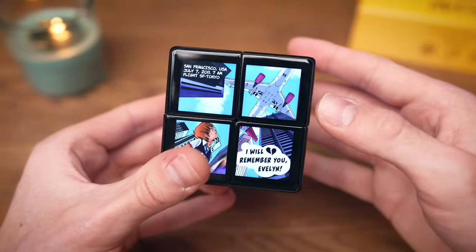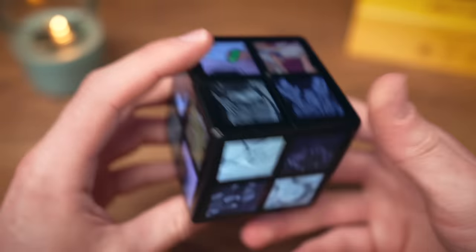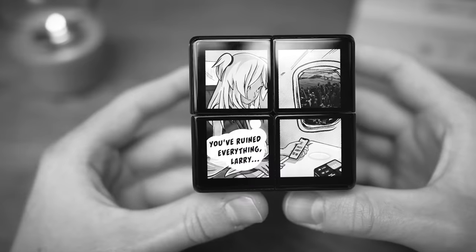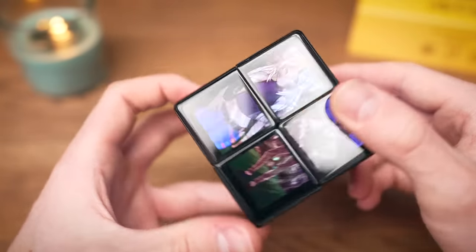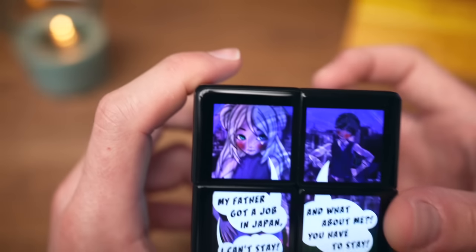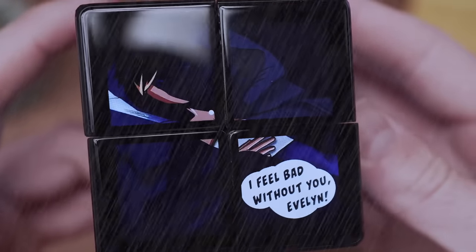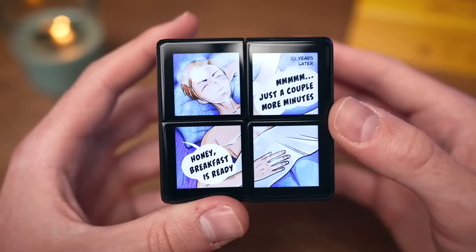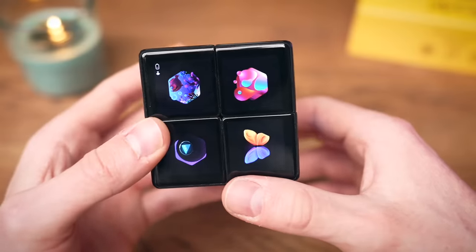In Manga, the colored pieces are solved and it reveals a story panel. 'I will remember you, Evelyn — San Francisco, USA, July 7th.' Then one move and the next panel: 'You've ruined everything.' There's a Larry, an Evelyn, and apparently ten years pass. I'm actually interested to see where this story is going — but this is getting wild!